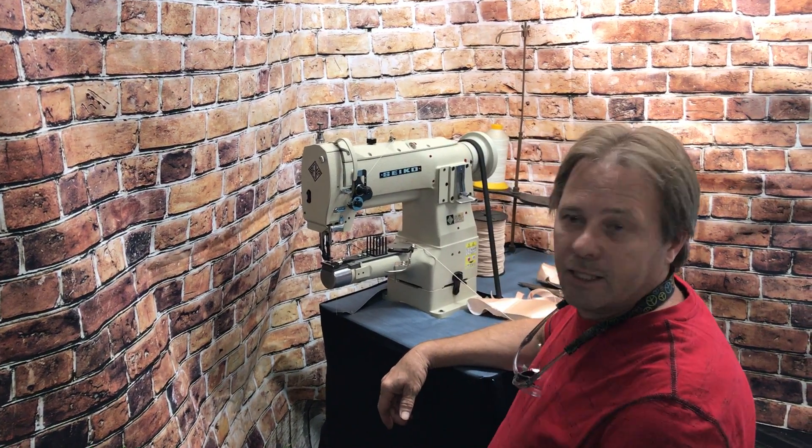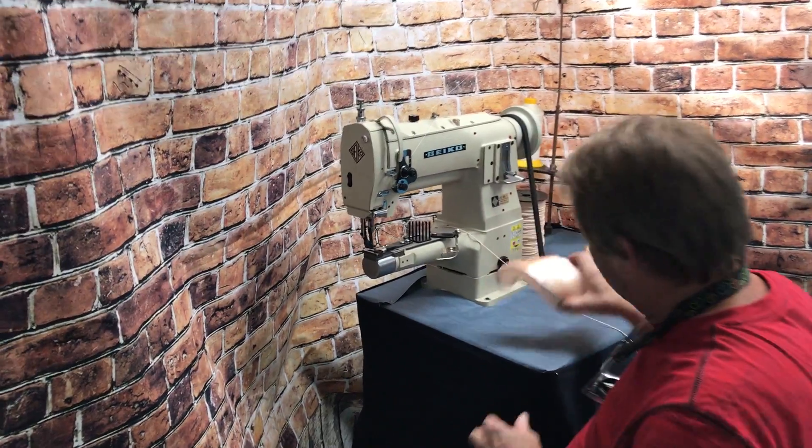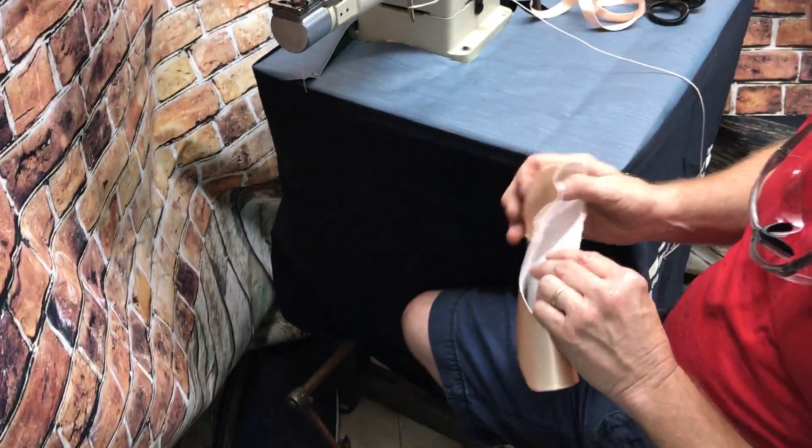Hey, this is Curtis here with Tennessee Attachment. We've got a Seiko cylinder machine here. Got a customer wanting to sew these little ballet slippers off.